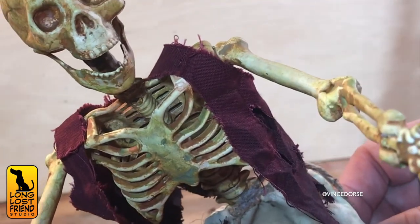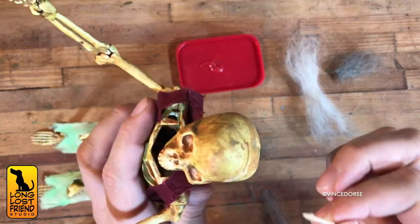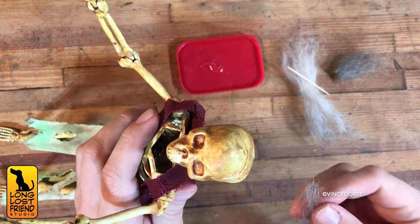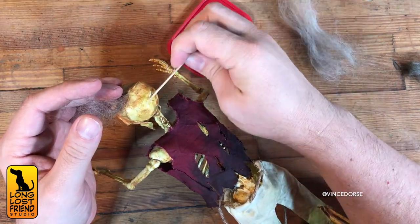He's looking pretty ghastly, but he needs to get worse. So you prepped some wool for me to glue onto his dome as hair — you tried to pick good corpse-y colors. I was looking at shots from the ride at Disney World, and the stringy corpse hair just makes the skeletons look more terrifying.